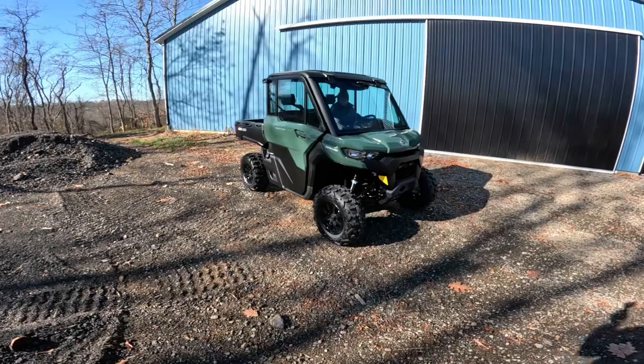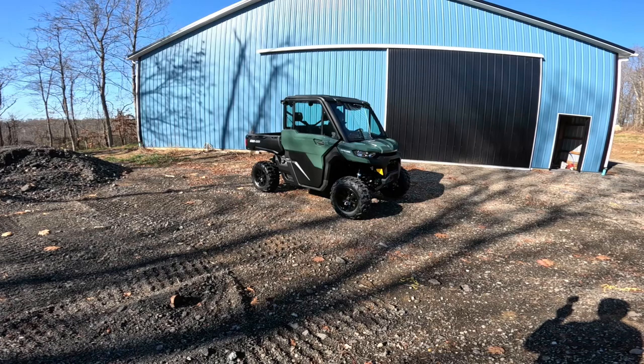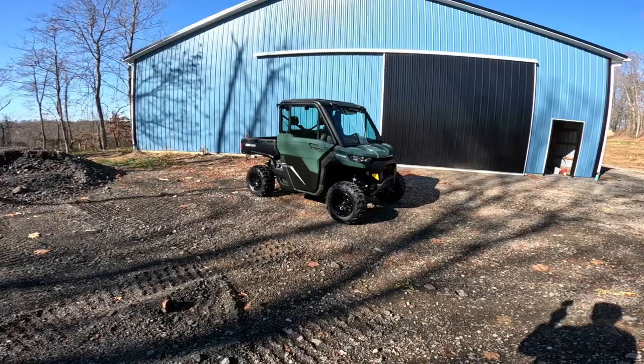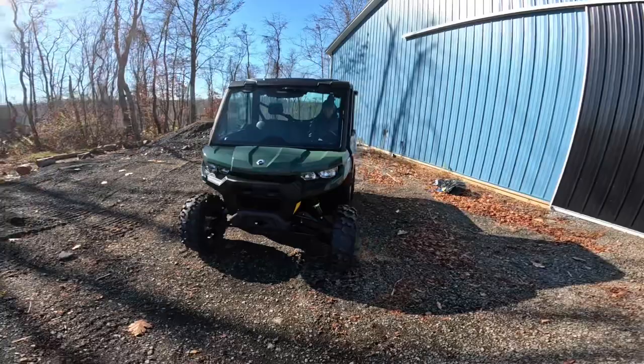We just wanted to do a little video on going to pick it up. Stay tuned for us debuting some demonstrations on what it's capable of doing, the features it has, and the price point versus other units we were looking into buying. We almost purchased several other different name brands and then finally came up with this one — it was just the best one. It fits our needs. Hit that like button, subscribe to the channel, and wait for the next video to come out on a full debut on this thing.